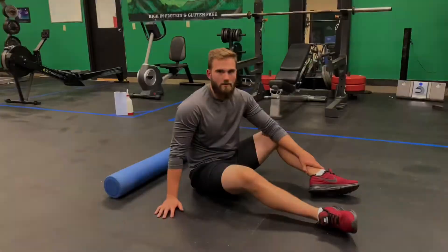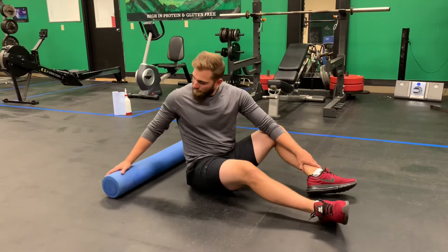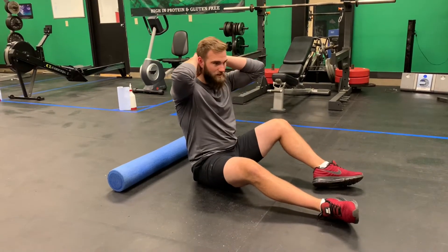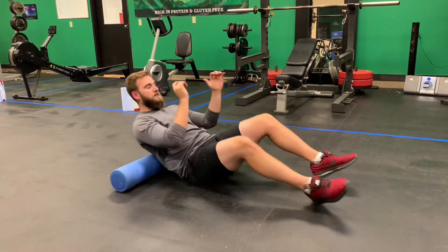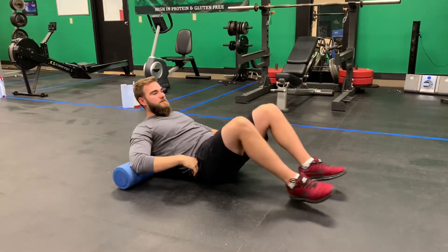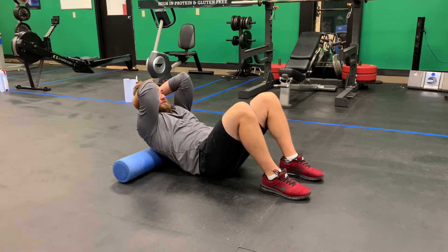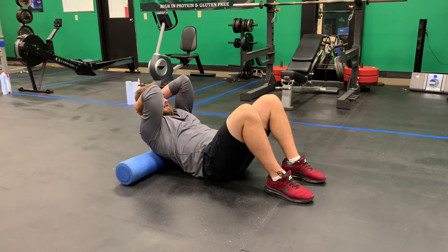T-spine extension over foam roller. For this exercise, grab a foam roller and place it right across your upper back, around the bottom of the shoulder blades. You can work to wherever your stiffest spot is — a little higher or lower as needed. Place your hands clasped behind your head at the base of the neck, and put your upper back on the foam roller in that spot.